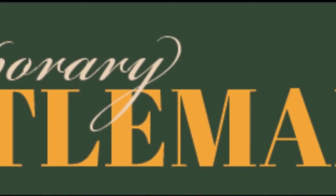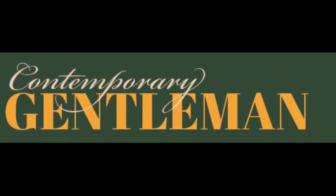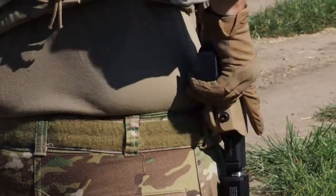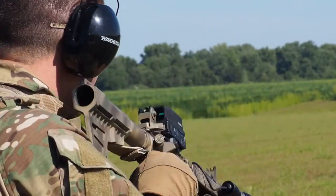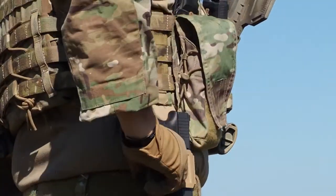Hello everyone, James Donaldson here. This is a review of the Cry Precision gun clip, and before I cut away, it's also a review of the knockoff. So yes, this is a review of the Cry gun clip and the knockoff gun clip.